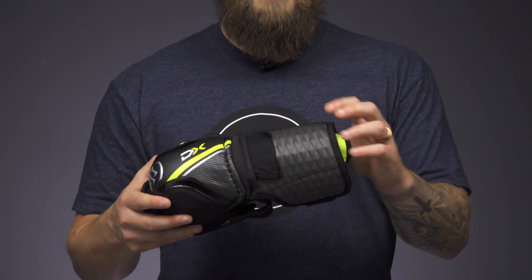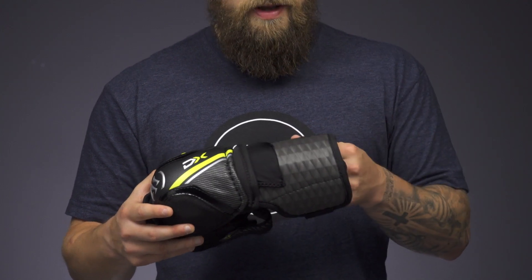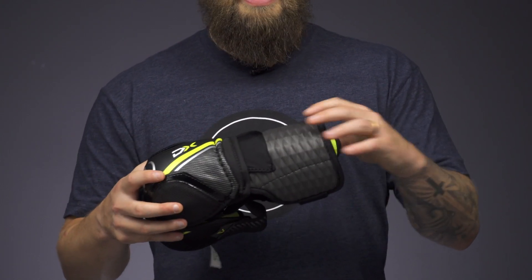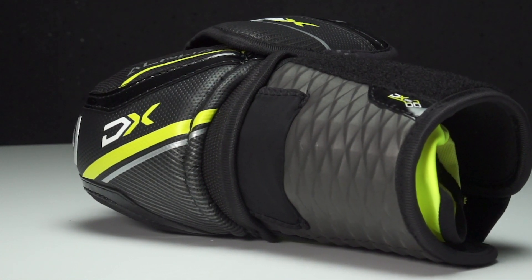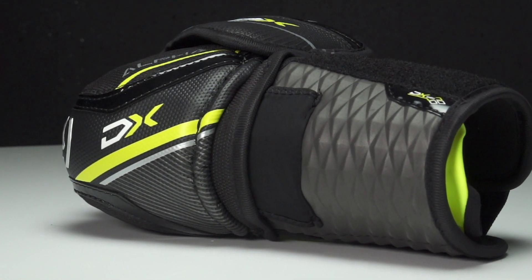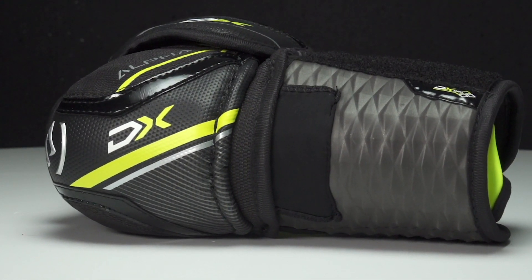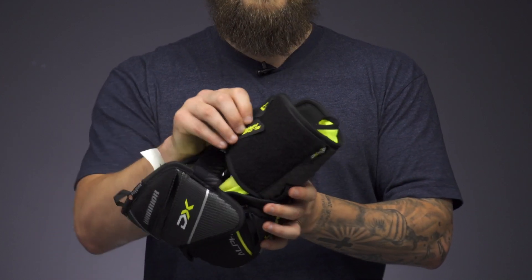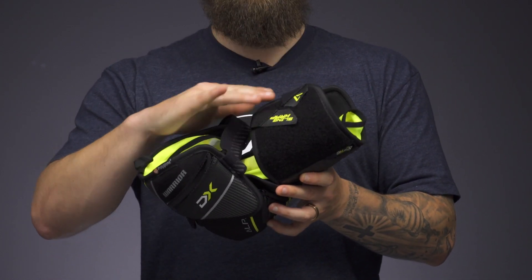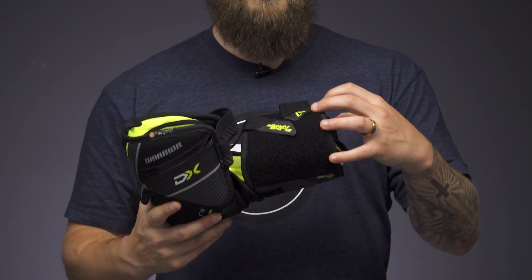Down below we're seeing their brand new DX Shell with their unique shell skin texture. It's a really hard compressed EVA foam which reduces weight, increases that anatomical wrap, and really upgrades the protection against any slashes or blocked shots you're going to take down low. Up top, an injected plastic insert helps finish off that anatomical wrap and give you complete full coverage to your forearm.